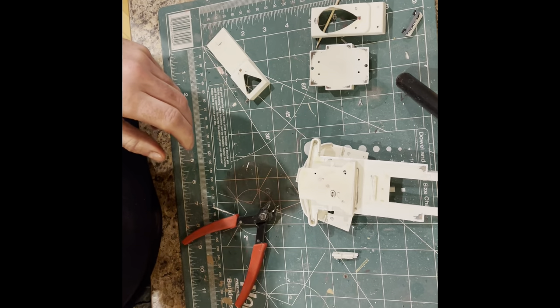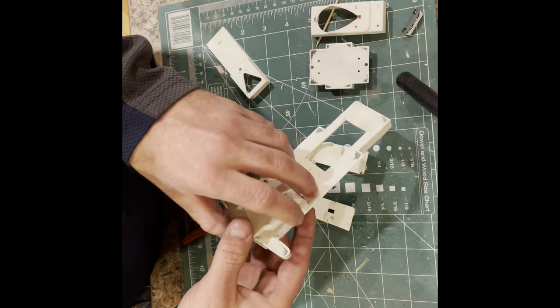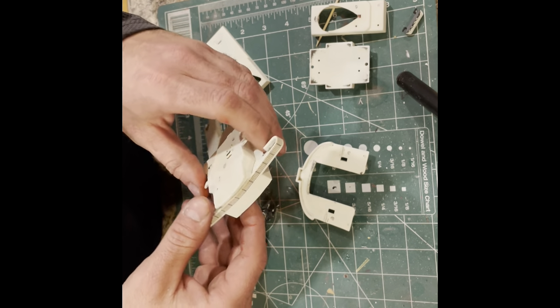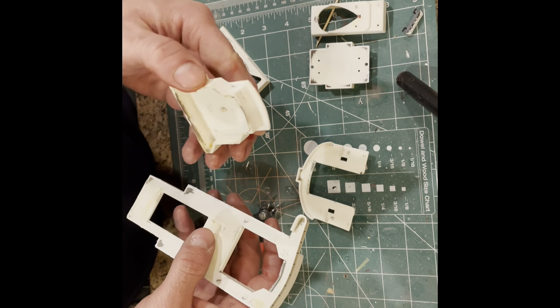I didn't have enough paint to finish the hull, so I had to order more. I guess I'm going to go on to the bridge, because I've got to wait for the paint to get here.